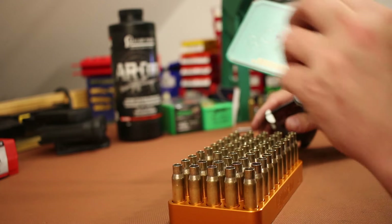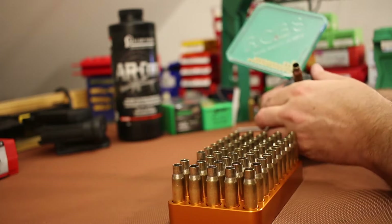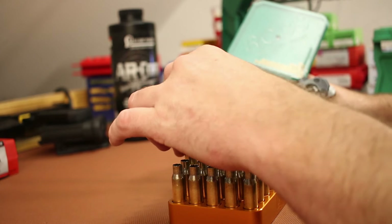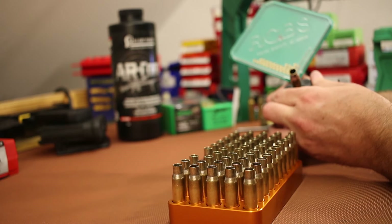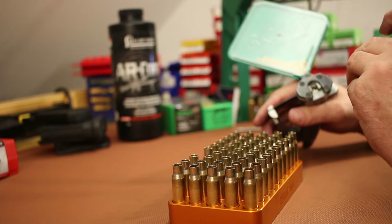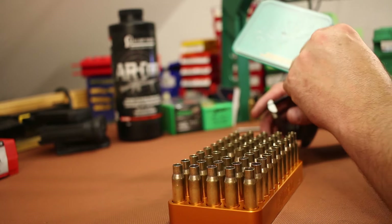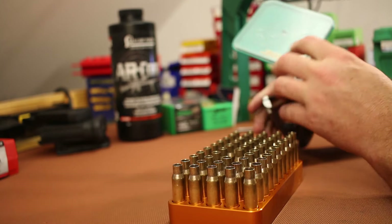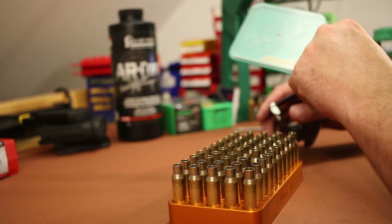I'm installing primers with my RCBS hand priming tool. The IMI brass primer pockets feel great — they seat nice and tight, and every single piece has felt very consistent so far.